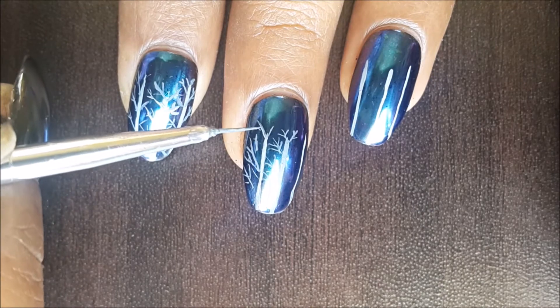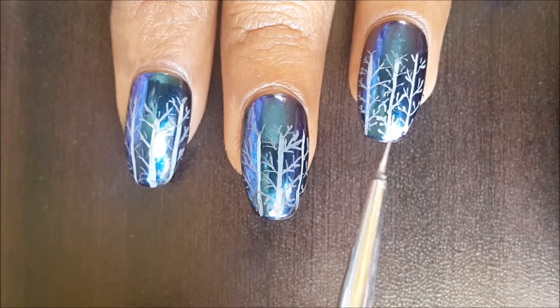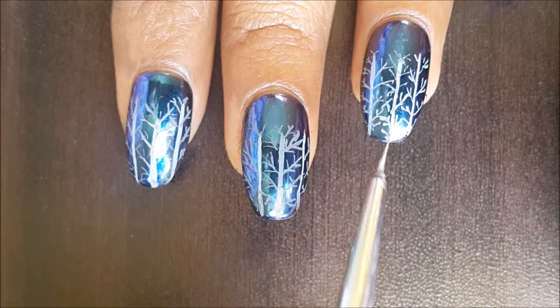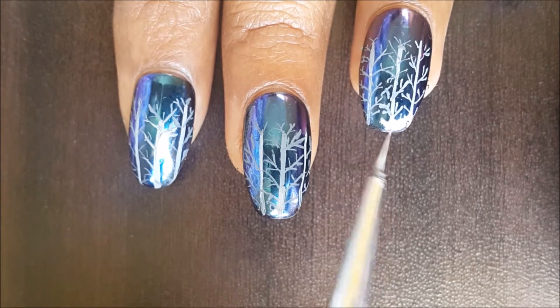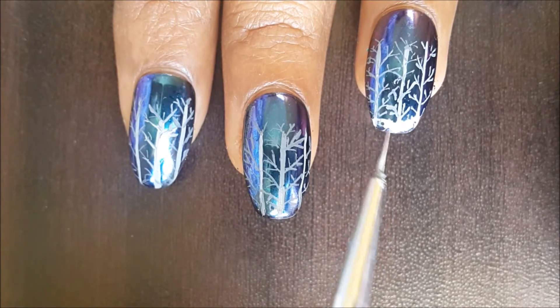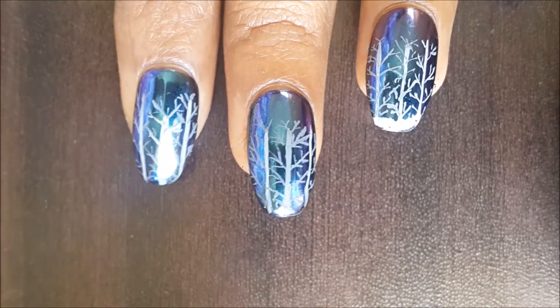Once you finish making all the branches, this is how it will look. I have kept the trees very simple because it's a beginner level nail art, and making these kinds of designs will also help you get more control over your brush. Once the trees are finished, we will add some snow.